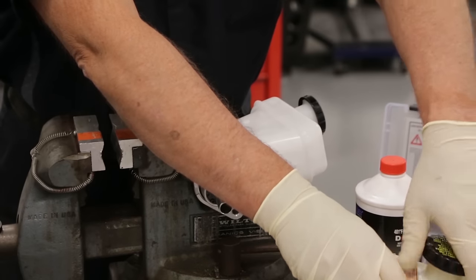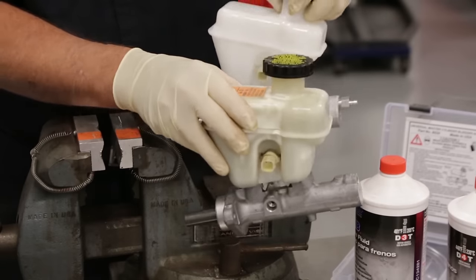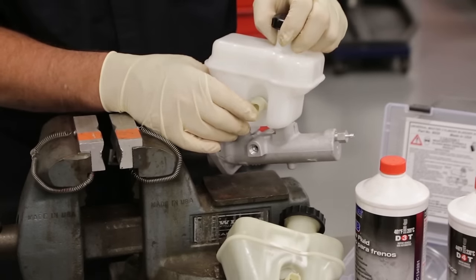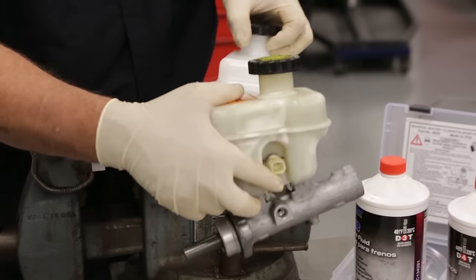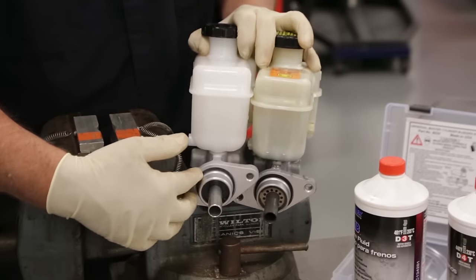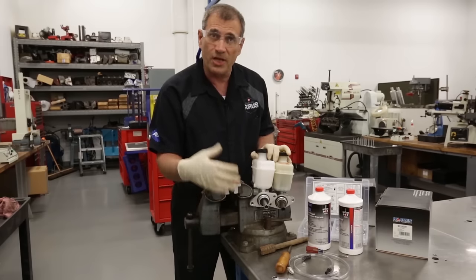A couple of other checks you want to make before you start the job is to look at the configuration of the master cylinders themselves. Note where the fluid level sensor is, what type of connector we have on there, and make sure that those are the same. It's very important to take a look at the backside of the master cylinders and notice the sealing device, whether it's an O-ring or a gasket — make sure that those are the same.